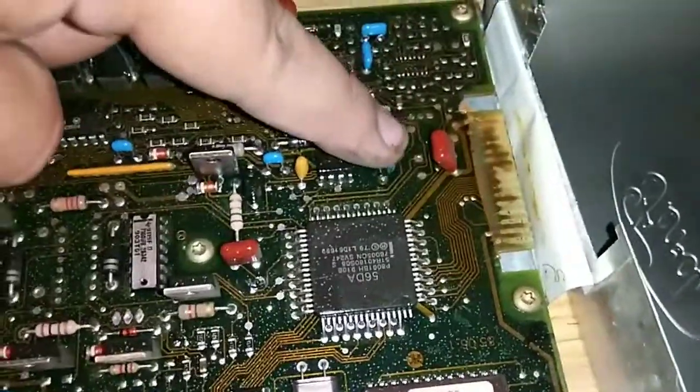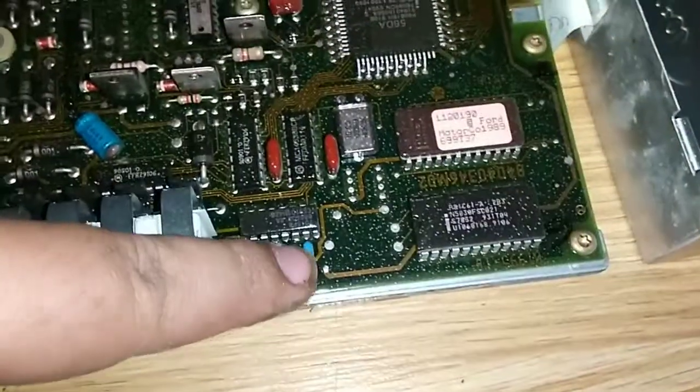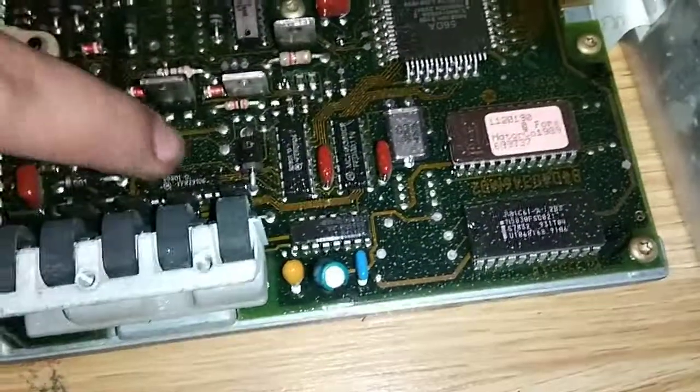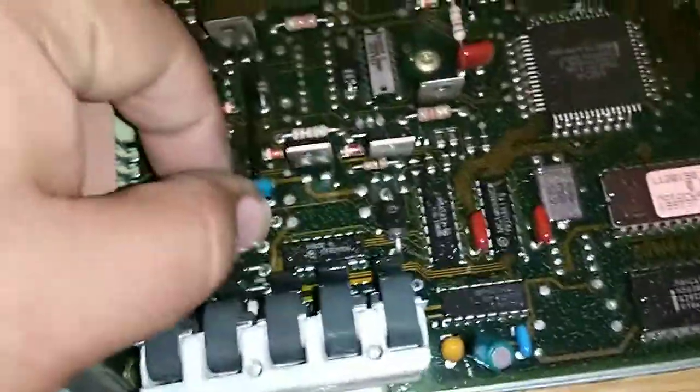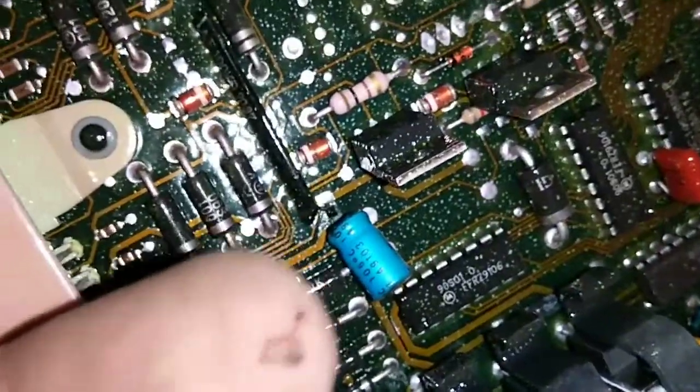They just go bad with old age. These broke right away — I think they might have already been broken on one side. It's a little blacked on there. Yep, it's leaking too.